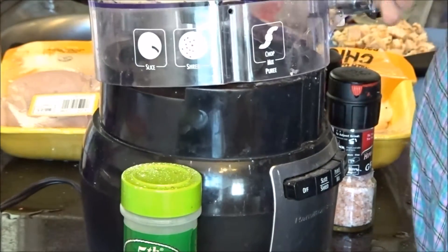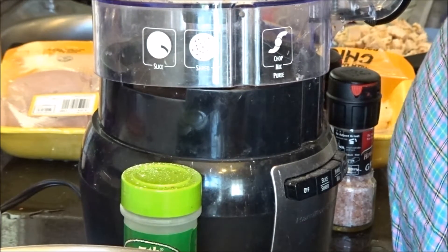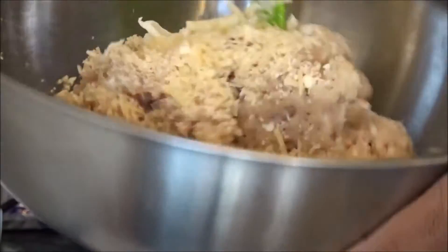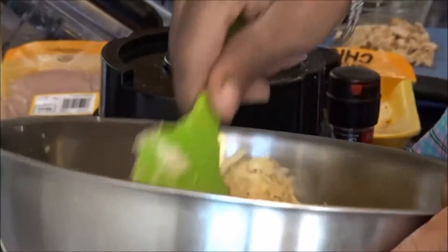Right now I have a bowl sitting on the scale and I'm going to measure out my cheeses and mix them in. I'm not playing — I hate touching raw meat, whether it's ground chicken, pork, whatever. I've got all my seasoning in there and it's all mixed up.